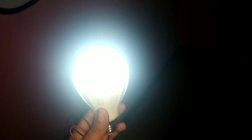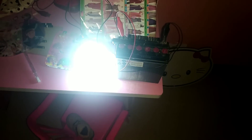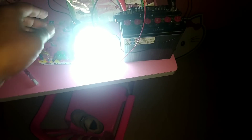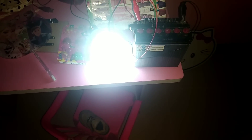Ini teman-teman. Jadi kita tidak perlu buru-buru buang. Bisa kita reparasi menjadi lampu 12V. Oke teman-teman, sekian dulu tutorial dari saya. Semoga membawa manfaat. Jangan lupa like, komen, dan subscribe. Terima kasih. Wassalamualaikum warahmatullahi wabarakatuh.